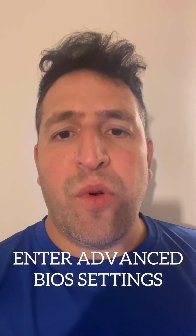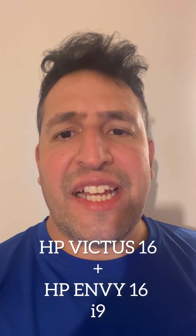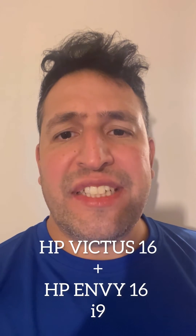Hello and welcome to Fixtastic Contents. In this video tutorial I will show you how to enable advanced BIOS settings for any HP Victus 16 and HP Envy 16 laptops. Okay, let's get started.